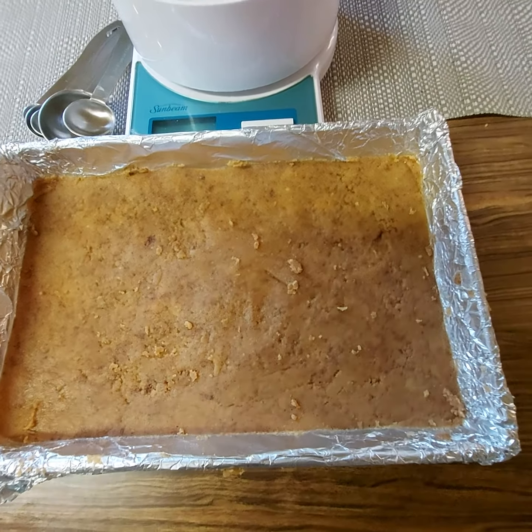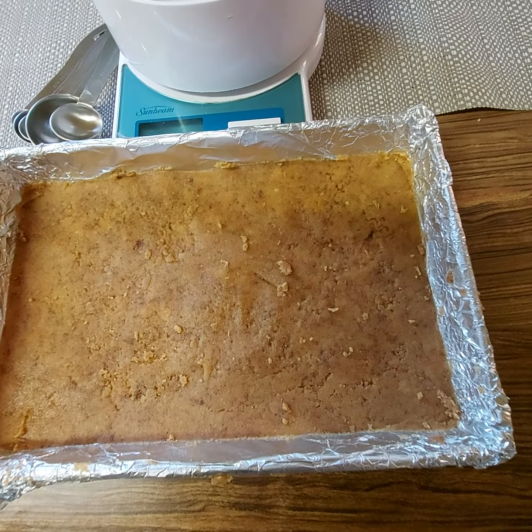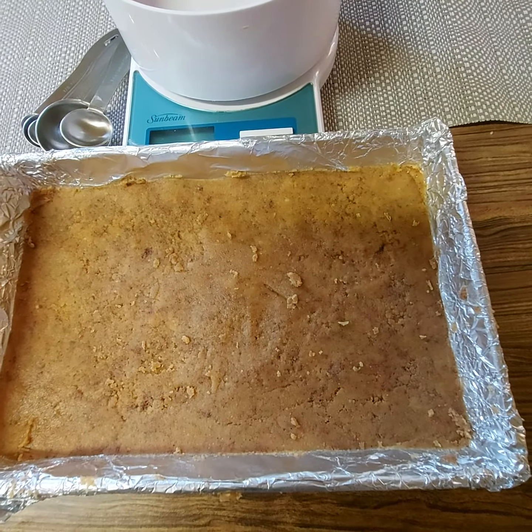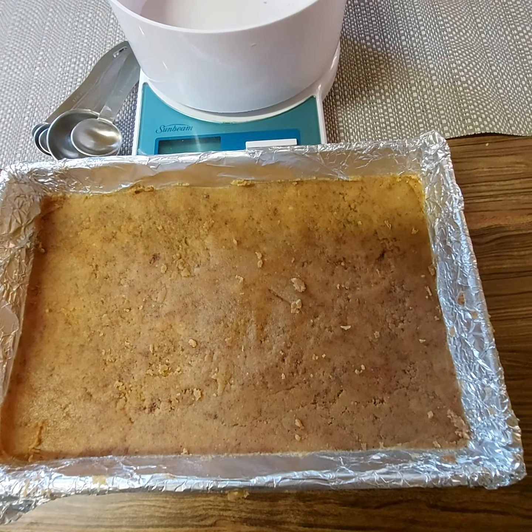With this easy-to-make crumb base, I've used 200 grams of biscuits, and in a small pot on a low heat I've melted that 125 grams of unsalted butter. With this particular recipe I've also added one teaspoon of cinnamon to give it that extra taste.